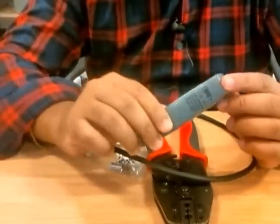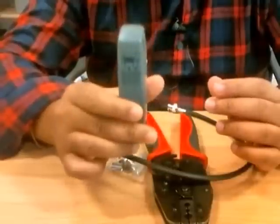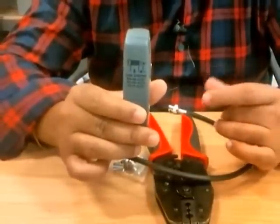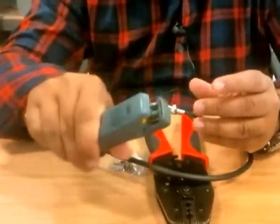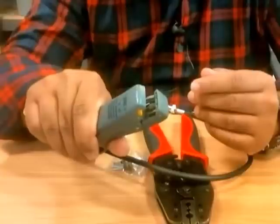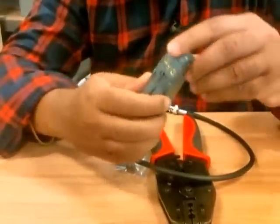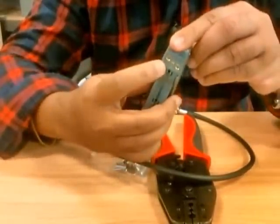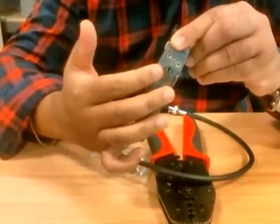Now I'm going to explain how the stripper works. There are a lot of strippers on the market, but I recommend buying something like this one — a pretty decent stripper. How it works is it has blades inside — three blades in different sizes or different depths — and you can adjust them through this allen key. When you buy this stripper you can adjust the blade depth for how deep it should cut.